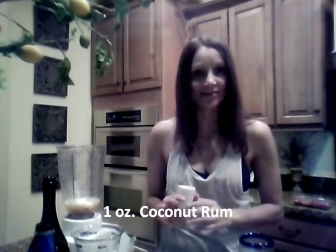After that we are going to put a one ounce portion of coconut rum. I'm not typically a rum drinker but I love coconut — it always reminds me of summer. So I thought: summer, coconut, lemon — sounds great, let's do it.